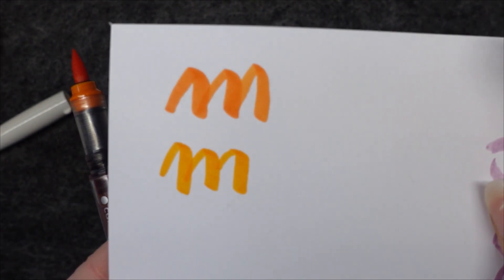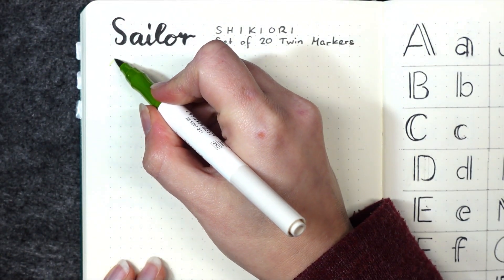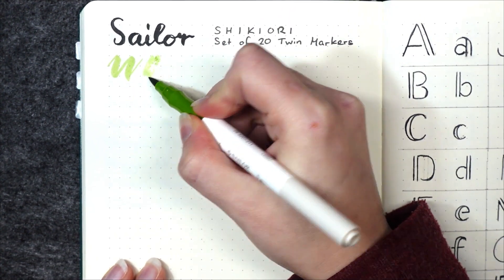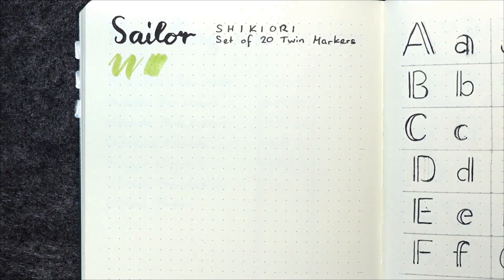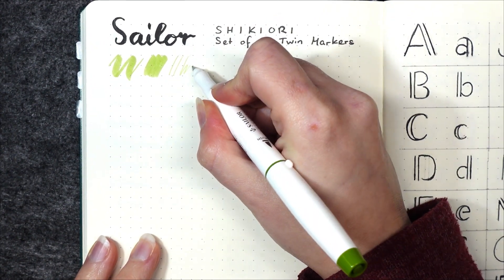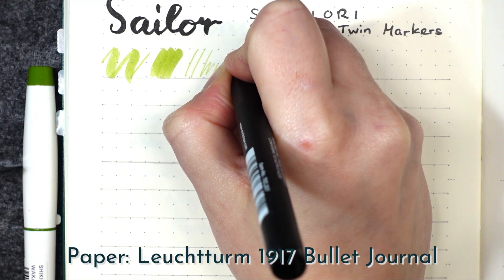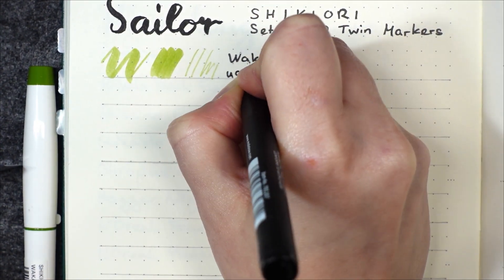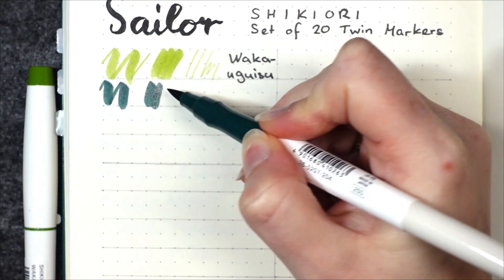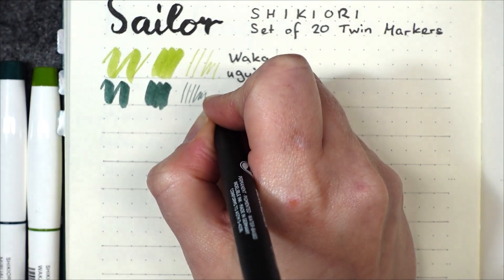Depending on the paper you can also see where the lines overlap more clearly with the Shiki Ori markers. Now we're getting into the swatches and I will go very slowly because I will translate all of these names for you. This light green is called Waka Uguisu — it means young nightingale, a young nightingale which has just learned how to sing and is heralding the coming of spring. Next one is Miruai, which means something like indigo seaweed — a bluish deep green like seaweed floating at the bottom of the ocean.